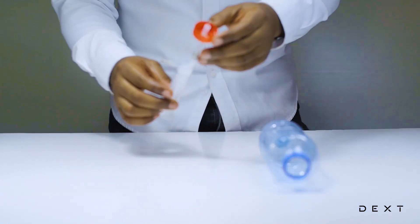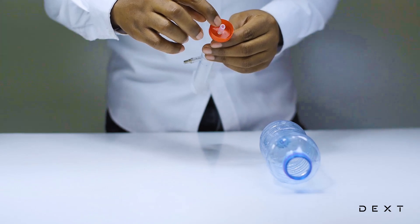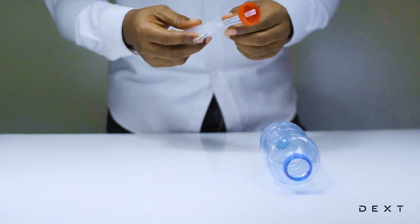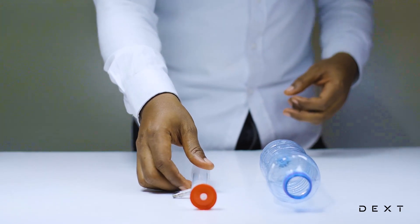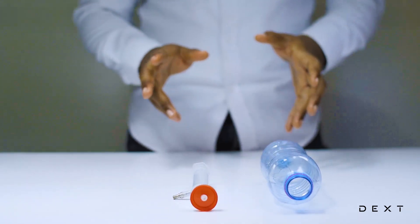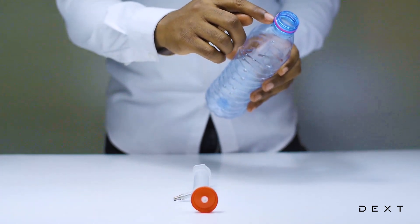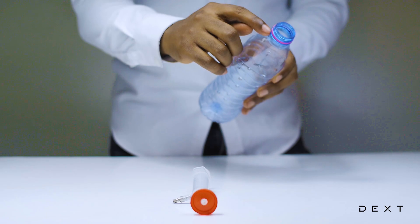It's important to note that you have to let enough of the silicone tube come through the bottle cap. In order to form the clouds in the bottle, you have to make sure the cap fits very tightly.